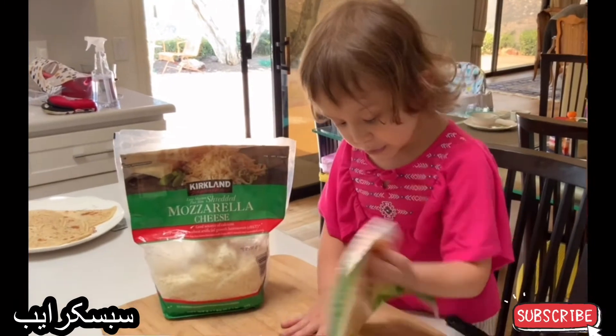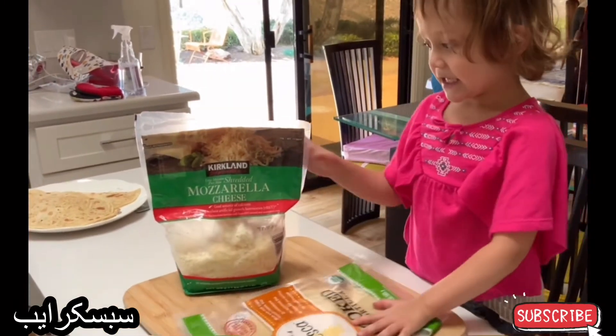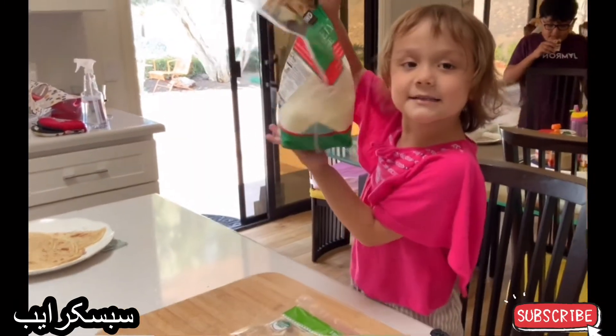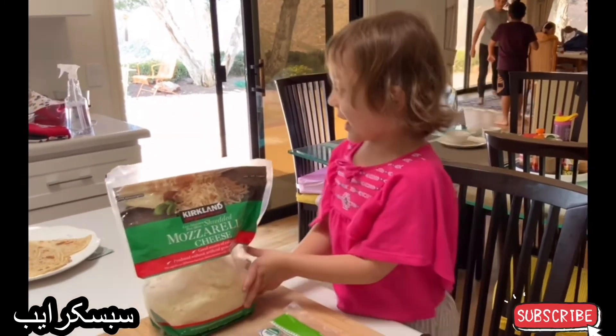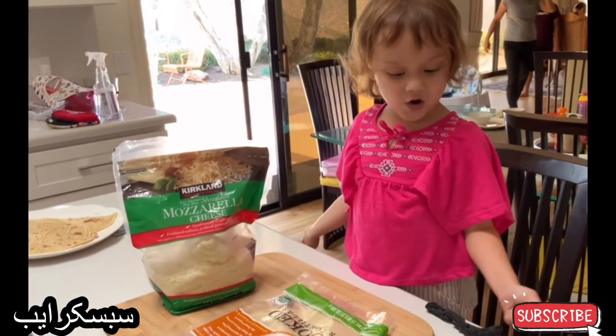I'm going to put it in a pan. And that's how we make casadilla. All done.